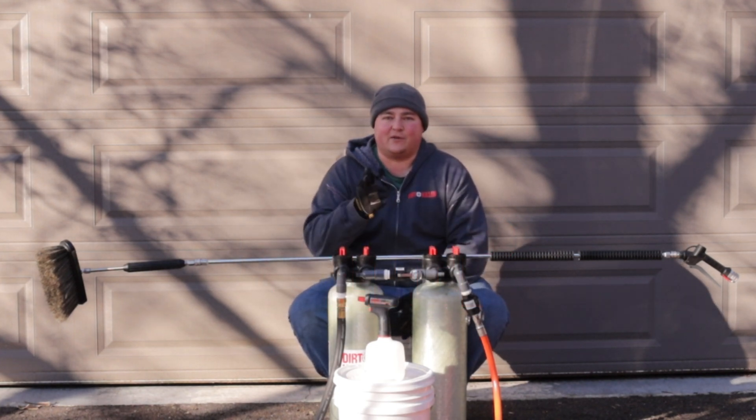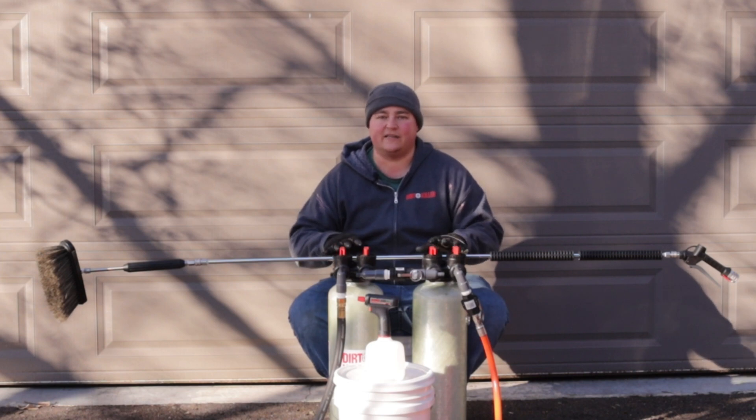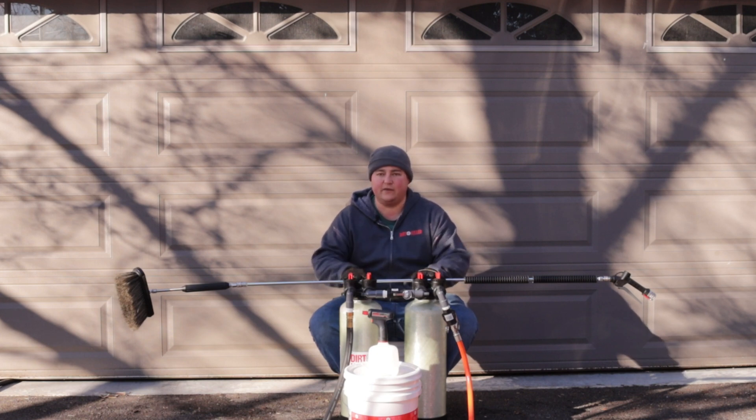Hey guys, this is Old Man Wags here with Durkula pressure washers. What we're doing today is showing you one of our solar panel detailing kits. This kit specifically is targeting homeowners who want to do maintenance on their own panels. There's nothing wrong with using this if you're a contractor, but it'd also be a really good entry-level window cleaning unit.